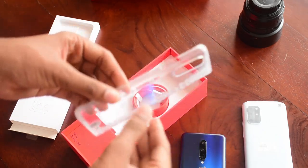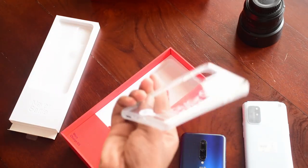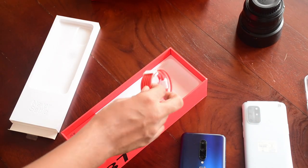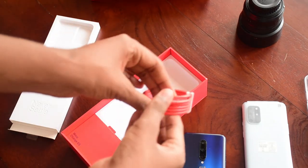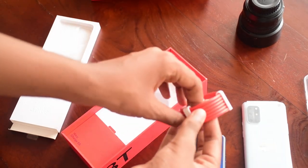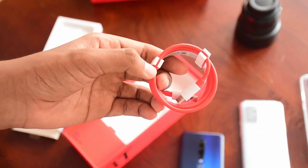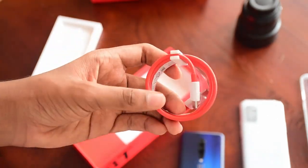We do get OnePlus stickers. We also get a silicone case from OnePlus, but it does become a bit yellowish over time so I do not recommend using it. Next up we have the OnePlus iconic red and white USB Type-C to USB Type-C cable — it's pretty well cable-managed.